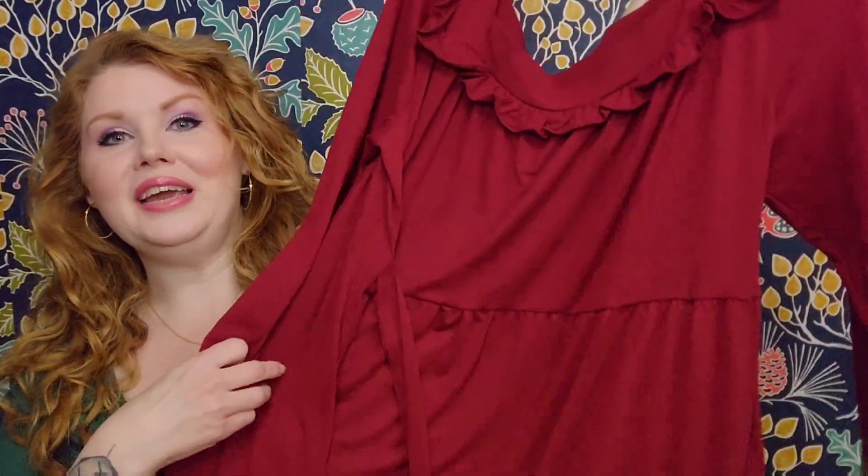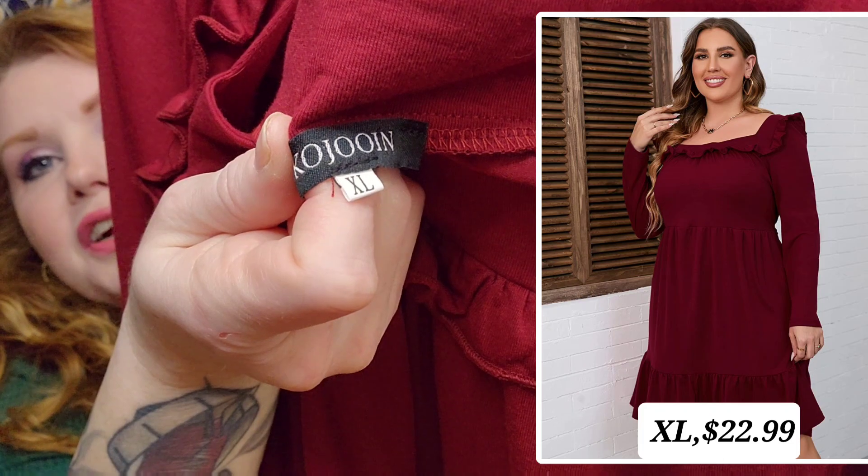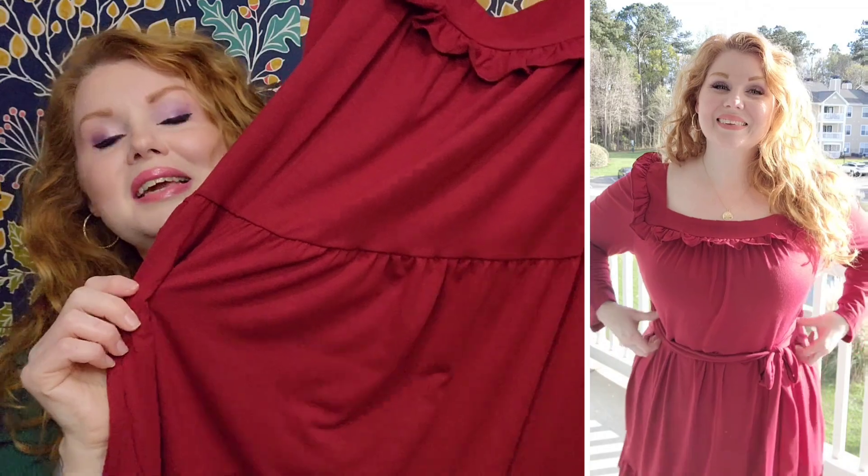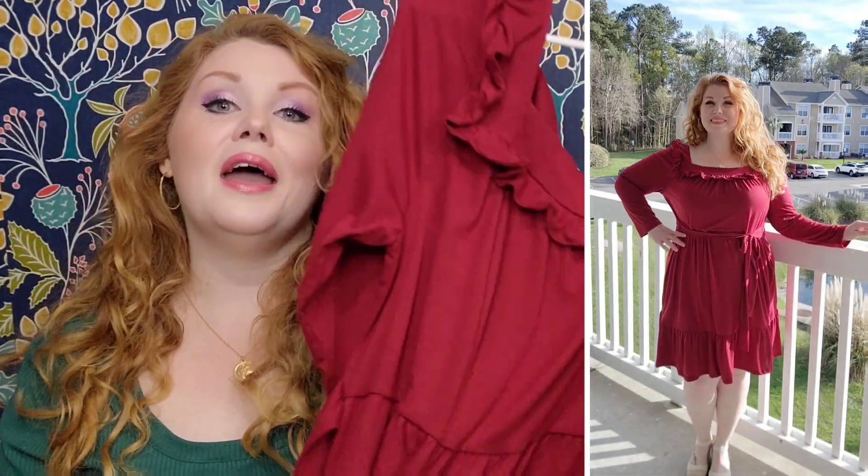Now the exact same dress you just saw, but in this very pretty red wine color. Again, I went with the Extra Large — go by your measurements and the size chart. 95% polyester, 5% spandex. You have the square neckline, the ruffles start at the back of your shoulders and come all the way around to the front, elastic in the waist, and your belt attached to the sides. I believe this is meant to be tied in the back, but I liked it tied in the front. This is an absolutely beautiful color and would work all year round. These dresses are soft but sturdy enough to wear in wintertime with tights, and lightweight enough for spring.